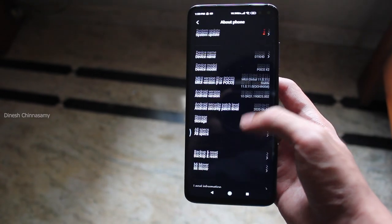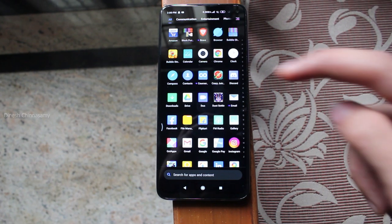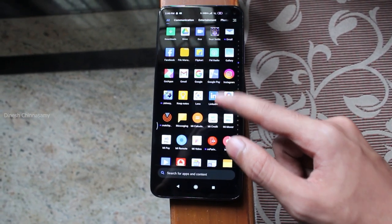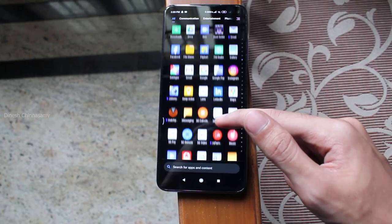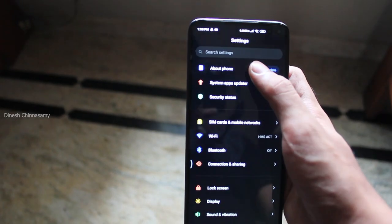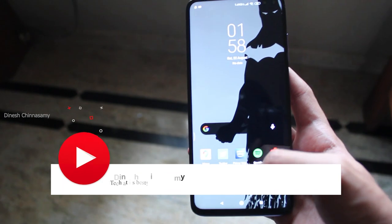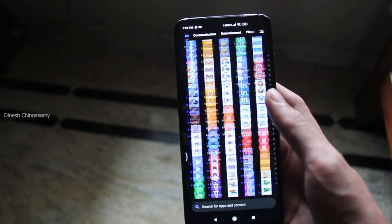The phone runs MIUI 11 on Android 10 out of the box. You can install apps and games, though due to the Indian government ban some apps are not available at the moment. I will cover the software in a full review. If you want to see the review, subscribe to the channel and press the bell icon for notifications.